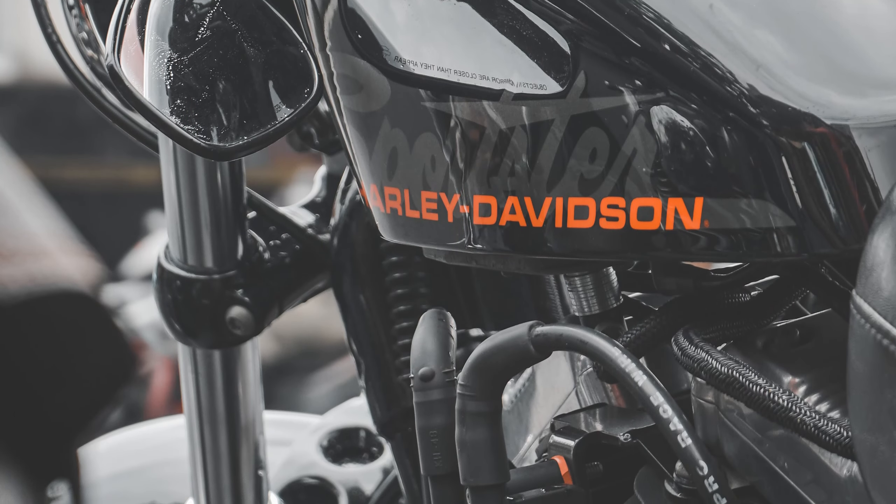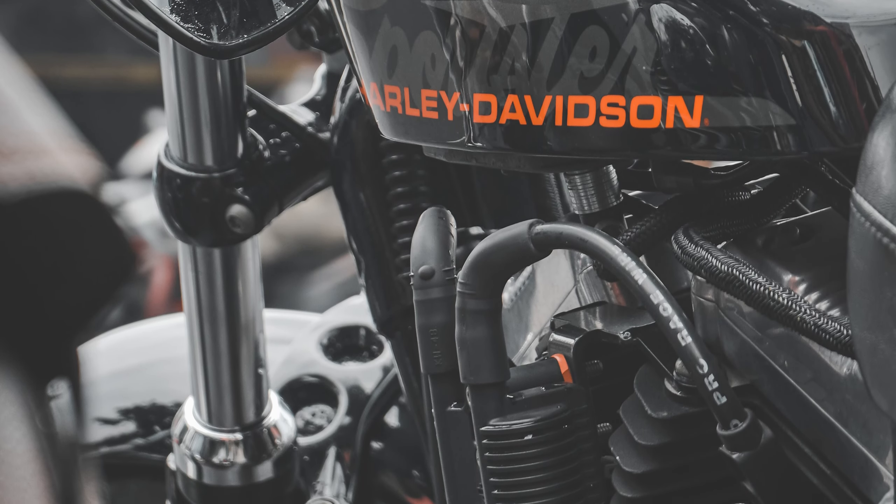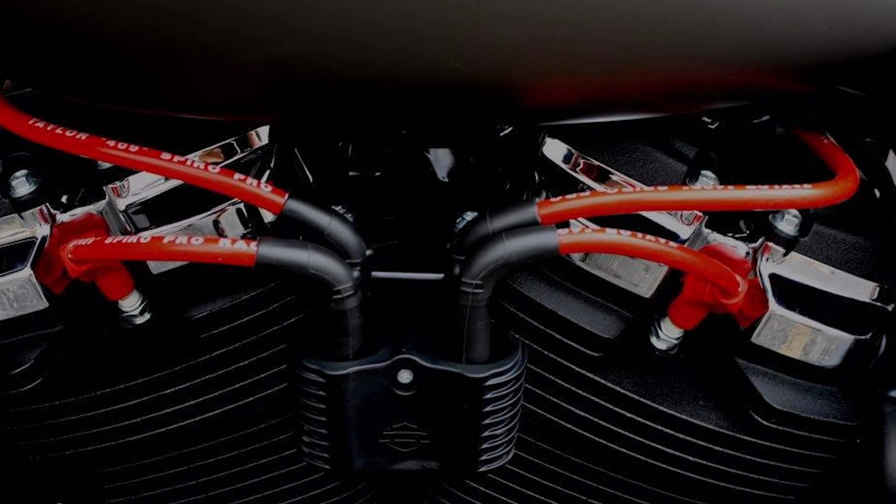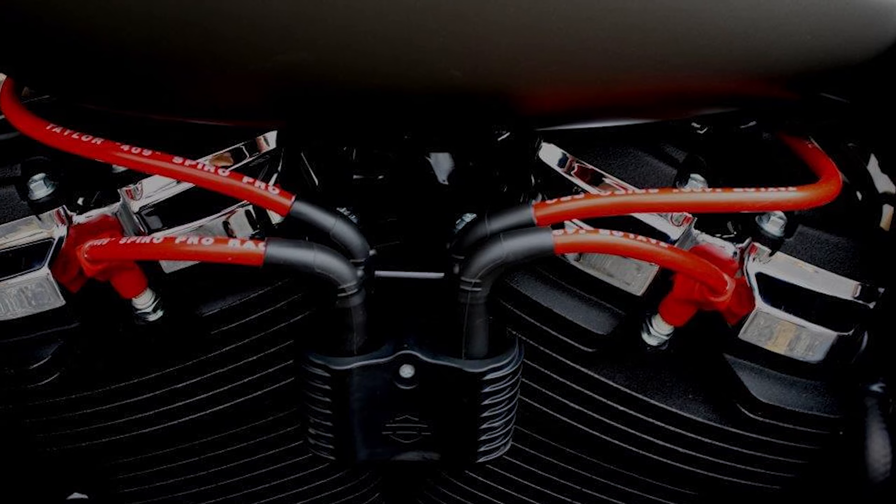This may be trivial, but I kind of like the way they look. The aesthetic of a beefier wire — they come in a multitude of colors and look a lot nicer than the pencil-thin OEM wires or the Screaming Eagle wires everyone seems to go with. If you have any questions about fitment of 409 Pro Race wires on your particular model, shoot us an email to support@dkcustomproducts.com.